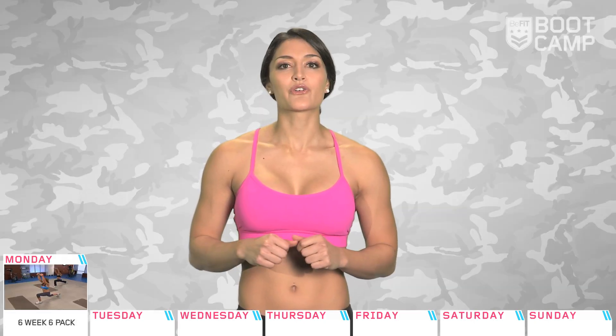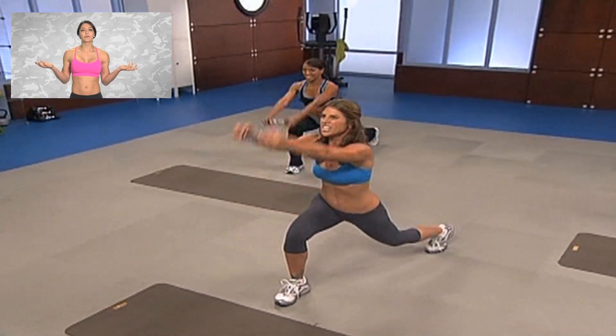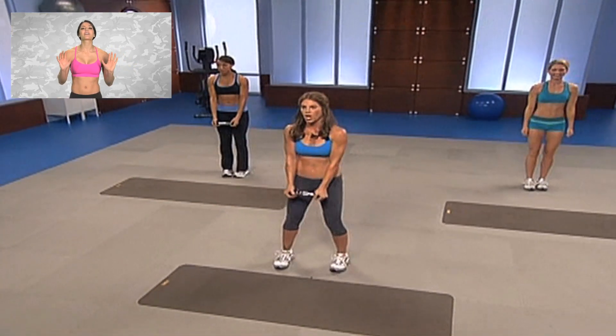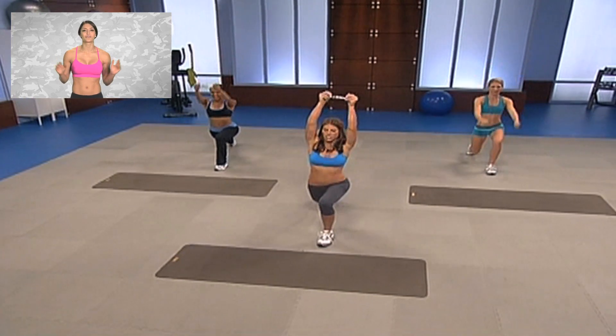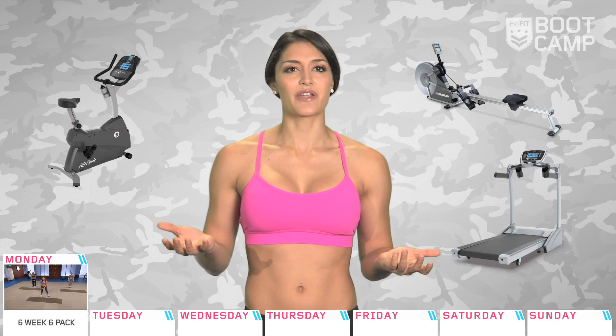Today, Jillian Michaels will be taking us through an awesome six pack abs workout. Who better to help us shred our core than the most recognizable fitness trainer in the world? It's been proven that adding in some cardio either before or after an ab workout will make it that much more effective, so go for a jog or jump on a rower, bike, or treadmill.